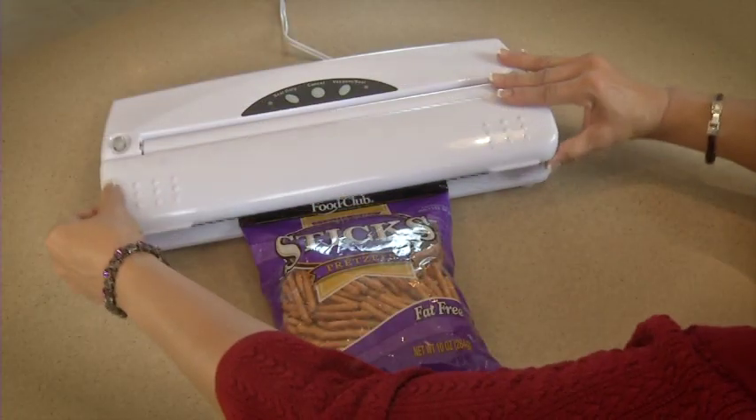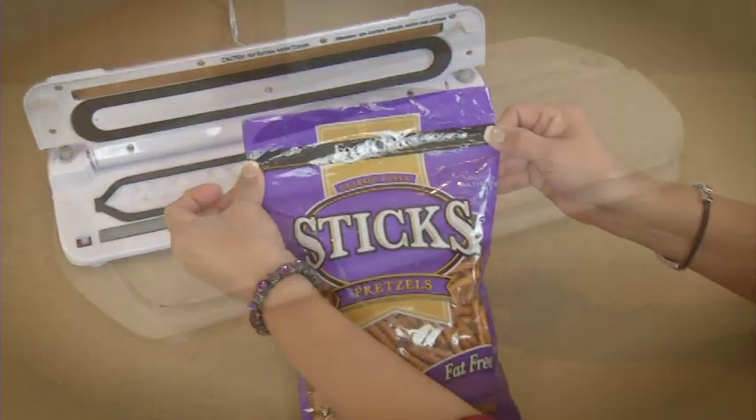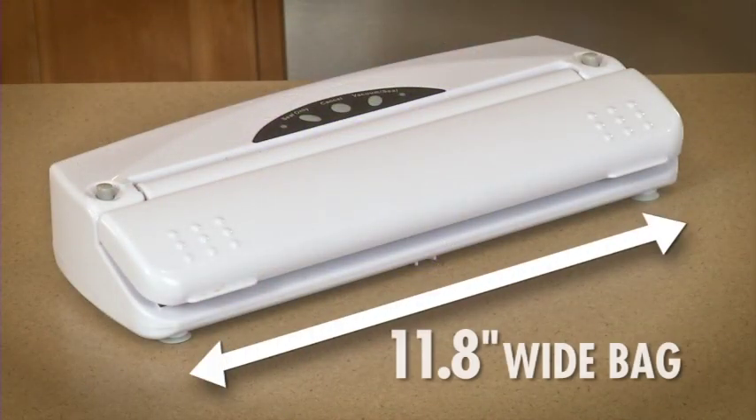The easy seal-only button is also used to reseal bags or to create a bag from our roll material. The VS01 can accommodate up to an 11.8 inch wide bag.